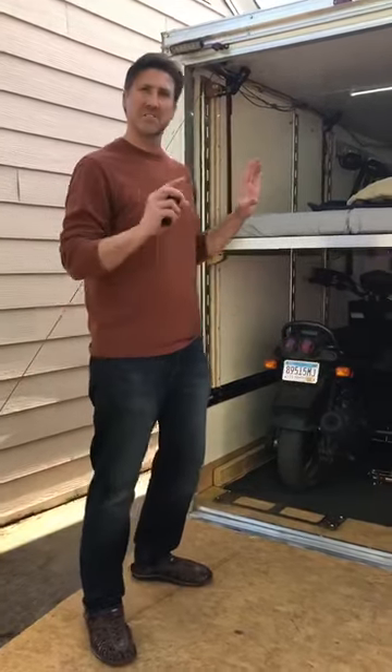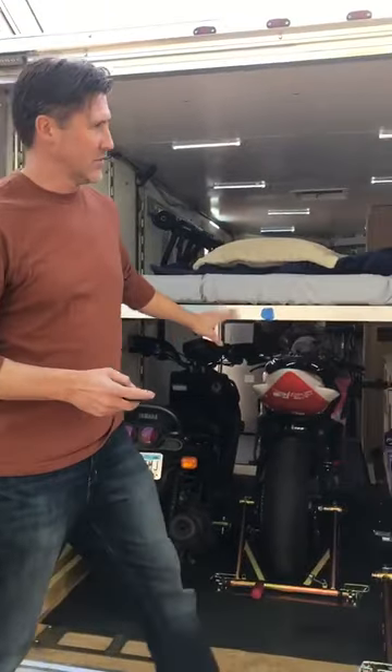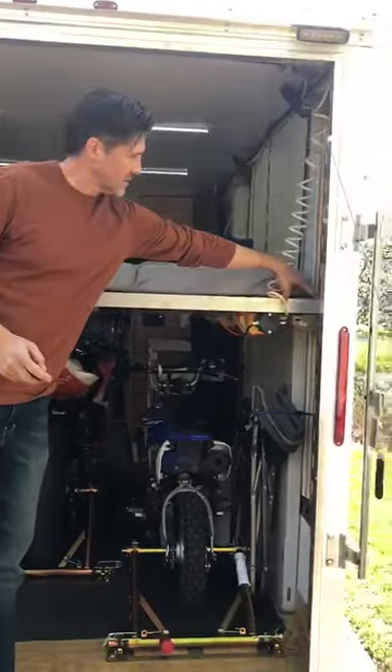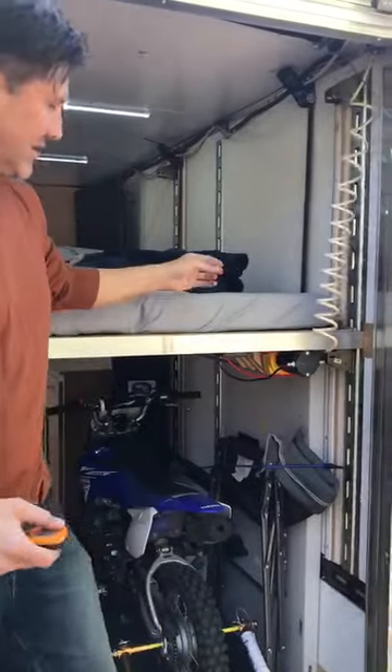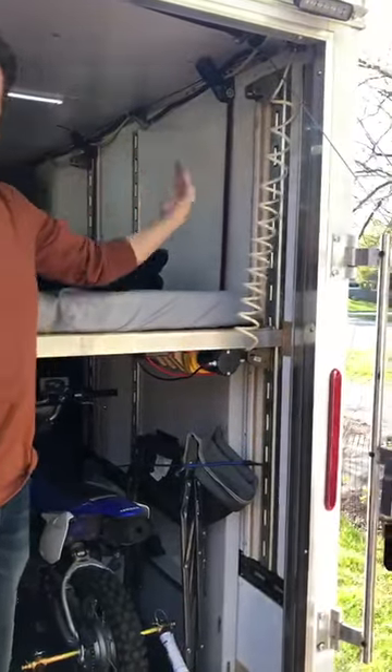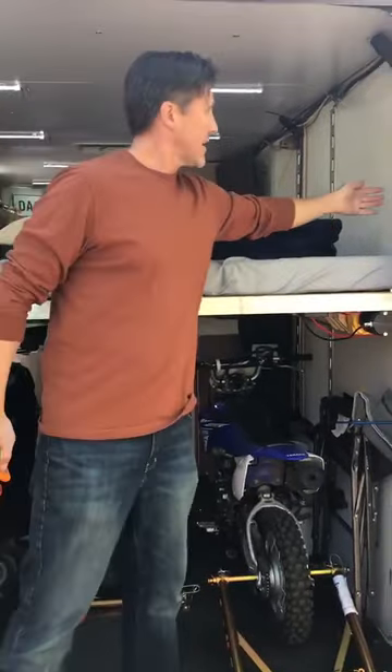Hi there! This is what I've done with my trailer — I put an elevator bed in. You can see it's built into the wall; the bed frame actually goes into the wall so it can't shift back and forth. It's got spacers so it can't shift sideways, and then it uses an electric winch to go up and down with straps.